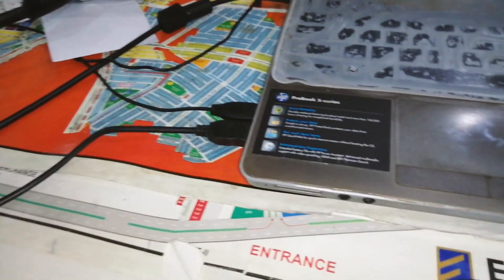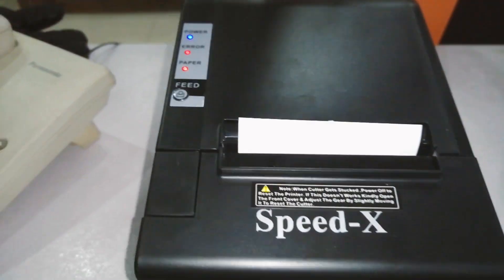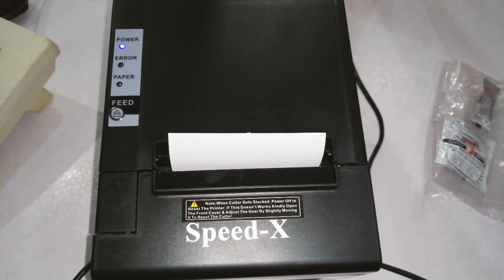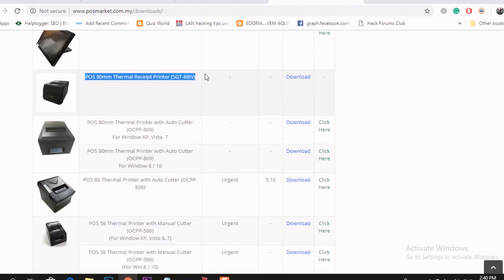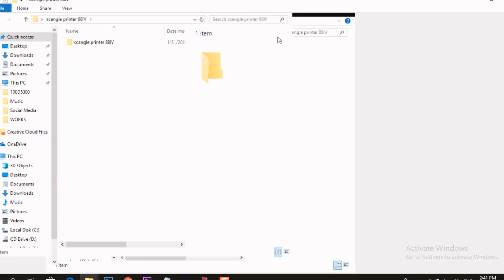Move to the computer and install the USB cable. Then power on the SpeedX200 printer. For the first time, all three lights will turn on; if there are no errors, it will turn on normally. Don't worry about the drivers — I will give you the download link for the universal driver that works with all thermal printers and 80mm printers. The method is the same for all thermal printers, so you can configure any thermal printer with your computer this way.